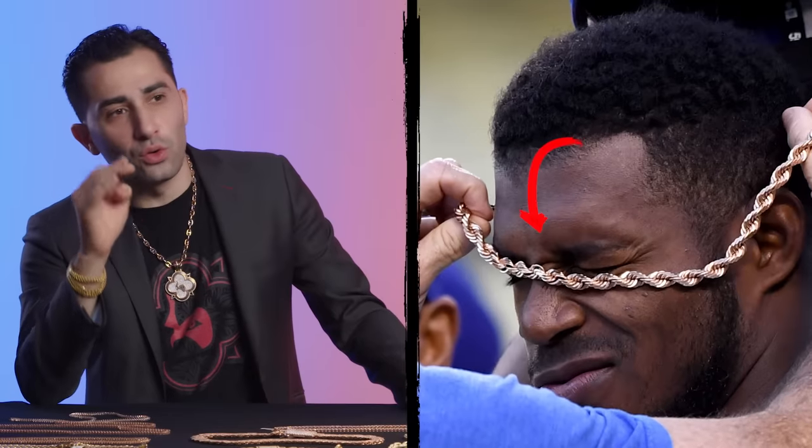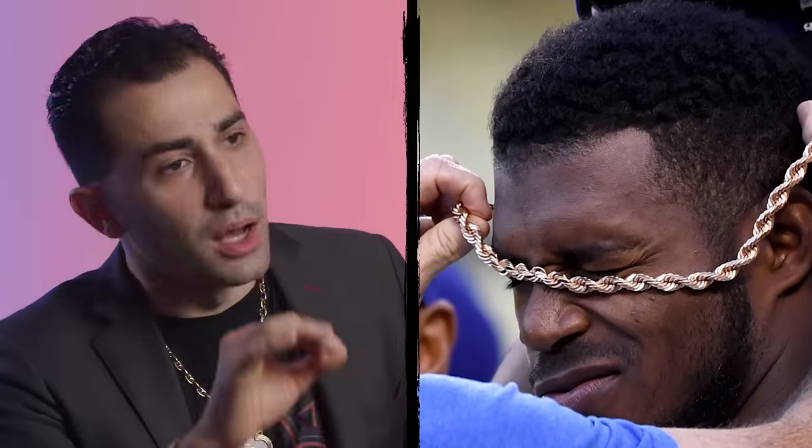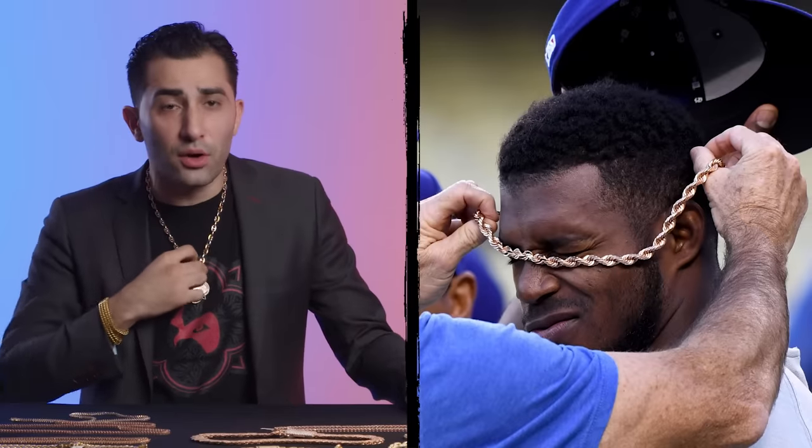Yasiel Puig is wearing a rose gold rope chain — a beautiful chain because the solid rope is very heavy. You have to have your chains heavy when you're on the field because when you're throwing that ball, you don't want your chain hitting you in your face or interfering with your game. His choice is a little bit better because it's heavier and it's gonna wear even better on the field.